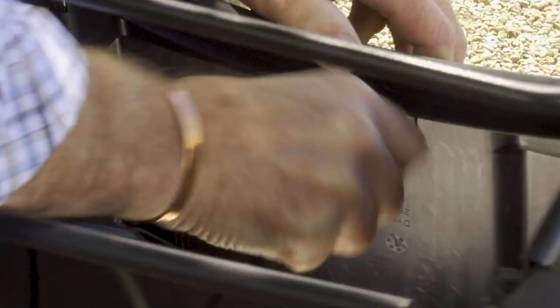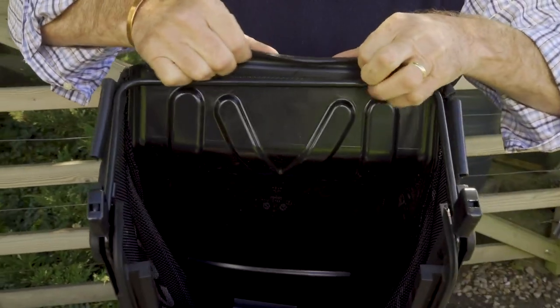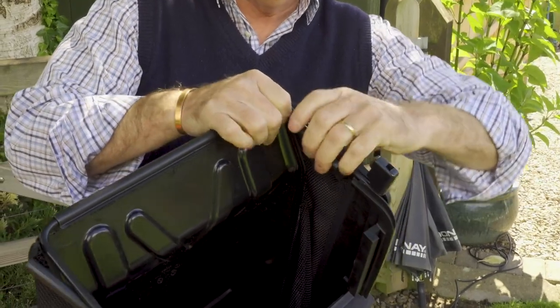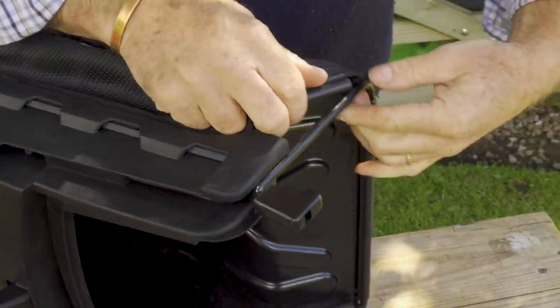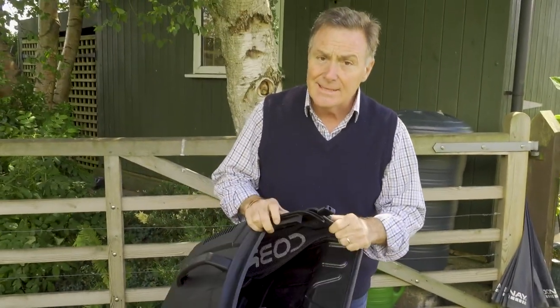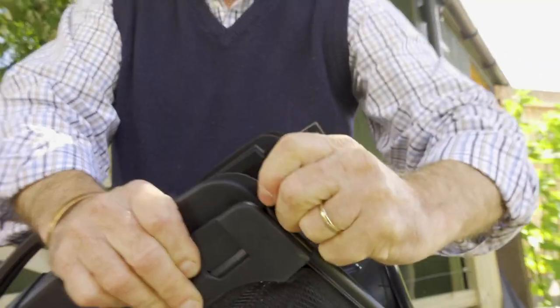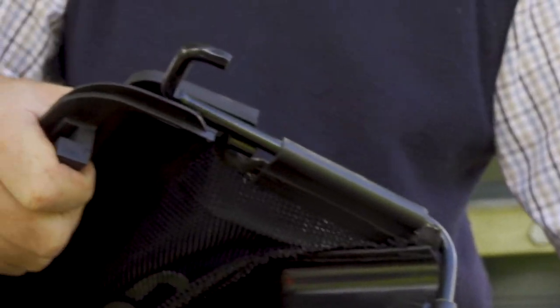That secures the handle nice and firm. Then we clip the bag onto the steel framework — it's really simple. It's all rubberized, just opening it and clipping it on, doing the same with the other side going from the inside out. There's only one way you can do it so you can't go wrong. Once it's fastened all the way around, the last thing to do — otherwise you won't be able to attach it to the mower — is to remove these little plastic protective caps by twisting them off. This reveals the hooks that will go onto the back of the mower, so they must come off.